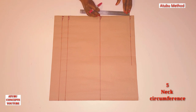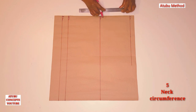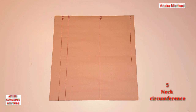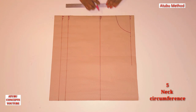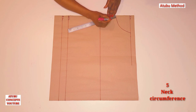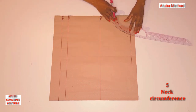At the shoulder line, I'm going to measure four and a half. Then with your French curve, connect this point to this point. If you don't have a French curve, carefully maneuver it with your hands. For the neckband, we're going to measure 1.2 inches down from this neckline and connect it to the French curve.